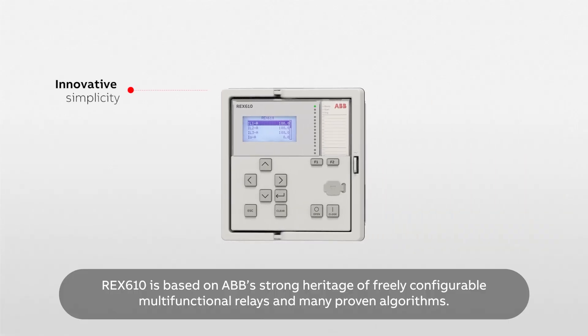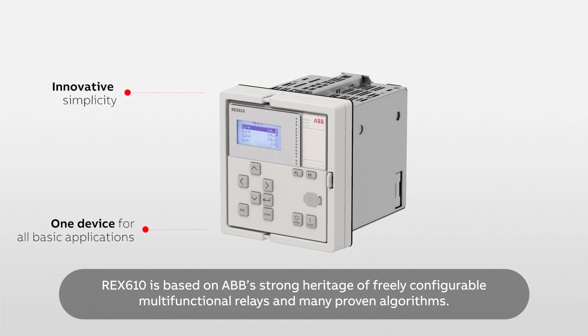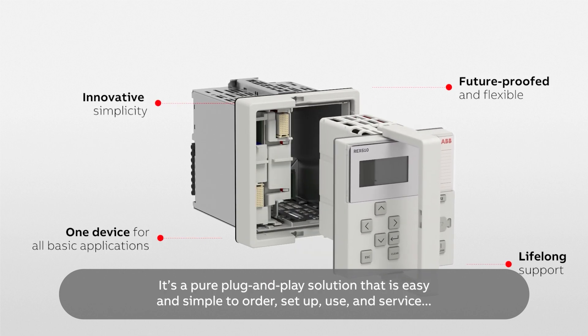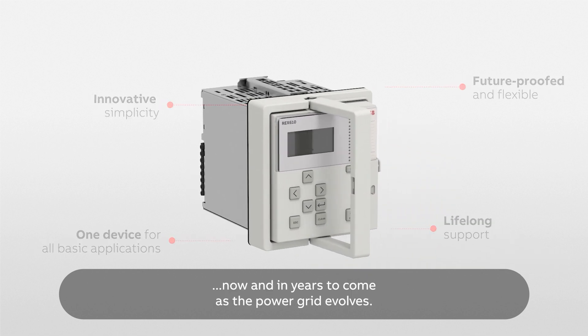REX610 is based on ABB's strong heritage of freely configurable multifunctional relays and many proven algorithms. It's a pure plug-and-play solution that is easy and simple to order, set up, use and service — now and in years to come as the power grid evolves.